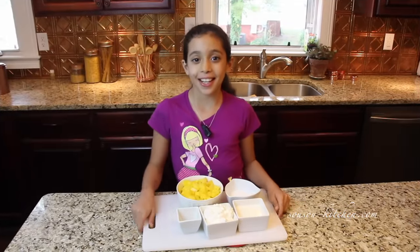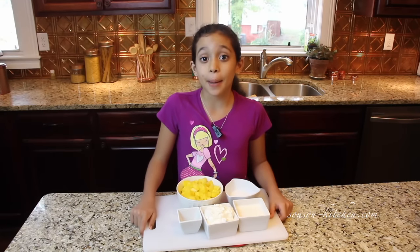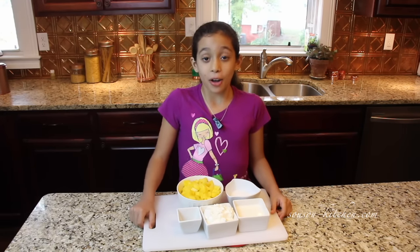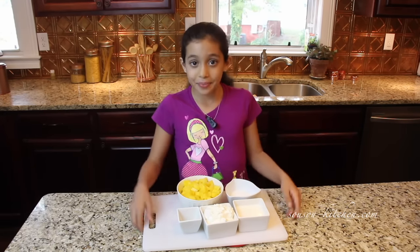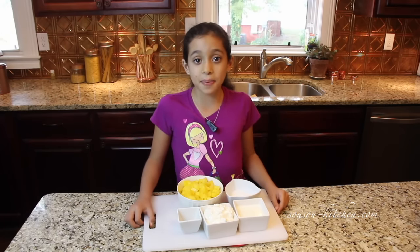Hi, welcome to Sousa Kitchen. Today I am taking you to India. Today we are making a mango lassi. All you need is a few ingredients and you will have a nice cool refreshing drink. Let's go see the ingredients and the steps.